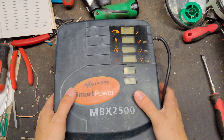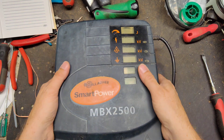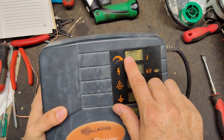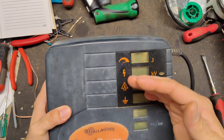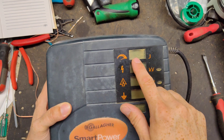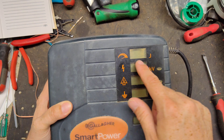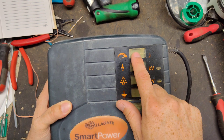The unit adapts its output as it feels a load hooked up to it, and you see it adapt mostly in the joules reading. Sitting on its own it usually sits between 5 and 8 joules, and as the load increases it will gradually climb up and max out at 25 joules.